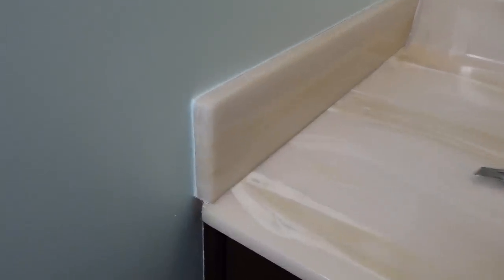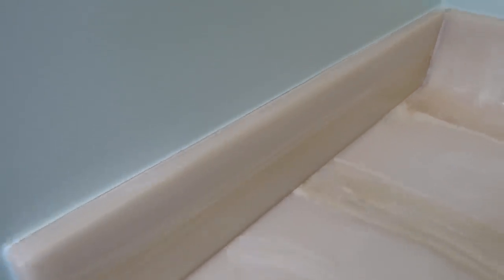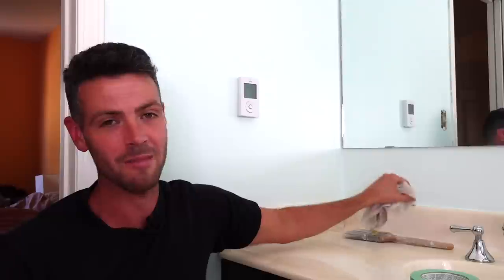I would definitely not go to town scrubbing it. If it's your own house you want to be aware that when you clean the bathroom, don't wipe it super hard. If you're doing it for a customer, make sure they know not to wipe super hard, because there is a risk it could wipe off with repeated aggressive wipings of that backsplash area. Keep that in mind, but I'm pretty happy with these results.